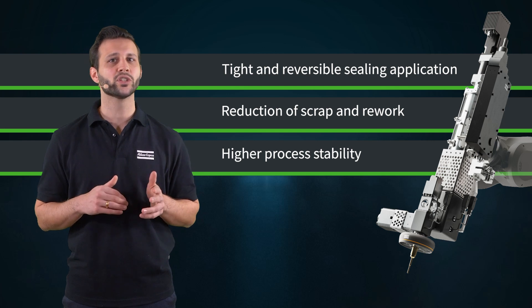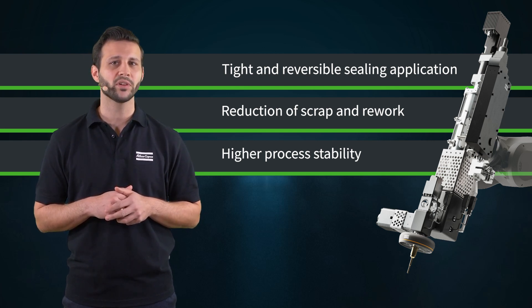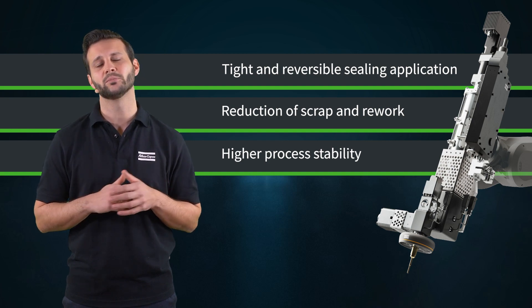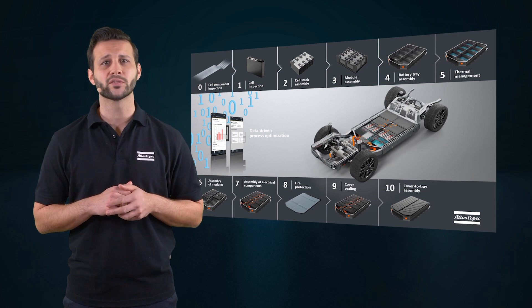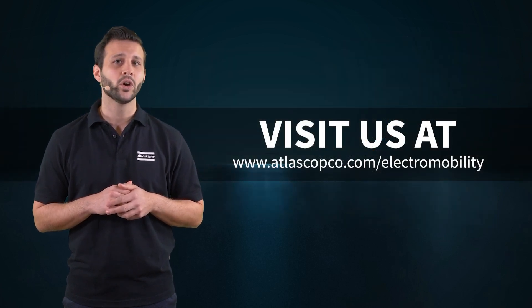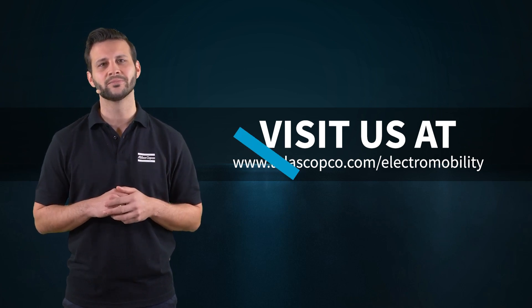Our vision solutions for inline bead inspection help to reduce scrap and rework and increase your process stability. This was a brief overview of our battery cover sealing solution. If you want to learn more about our solutions for battery manufacturing, check out other process step videos or get in touch with your Atlas Copco Customer Center.